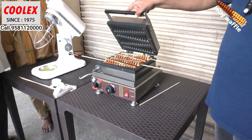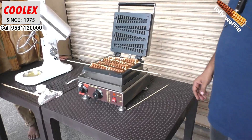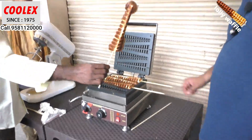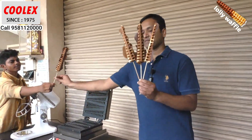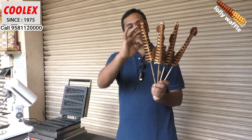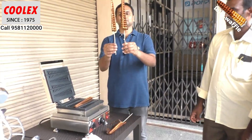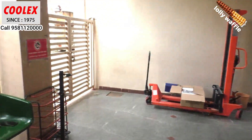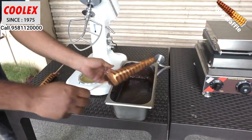Now I am opening the machine — oh wow! You can see all four are ready: one, two, three, and four. It's perfectly done, and on the side edges we will cut it with scissors. Now we dip the stick into real chocolate.